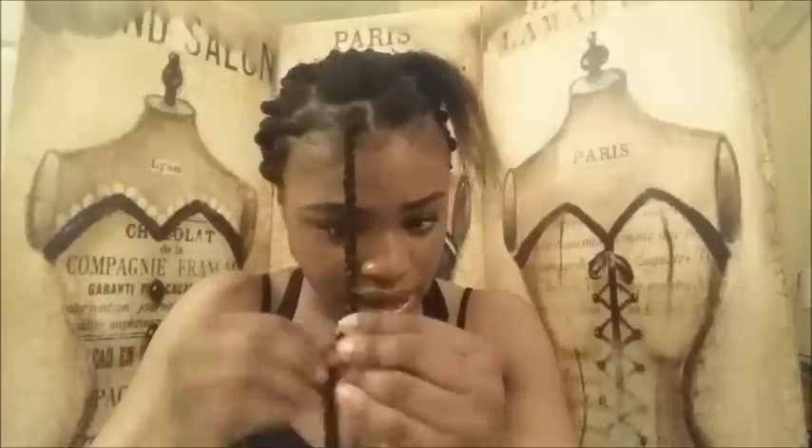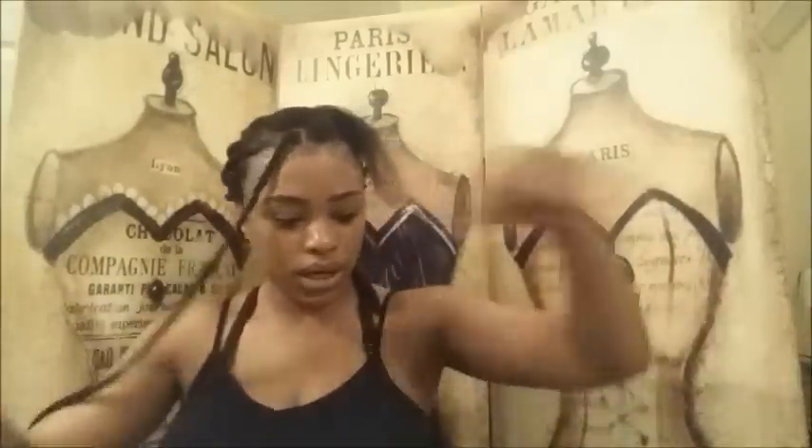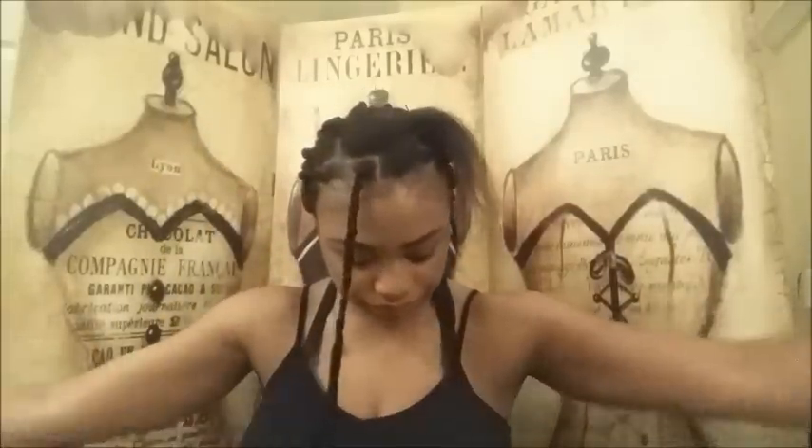I'm gonna braid all the way down to where my real hair stops. You want to make sure you use three strands for this part. You could use maybe four or five strands if you wanted the locks to be thicker, but when I experimented with different amounts of yarn it just didn't look right to me — it's up to you what works for you. I just braided that hair all the way down, and now I'm gonna cut two more long strands of yarn.